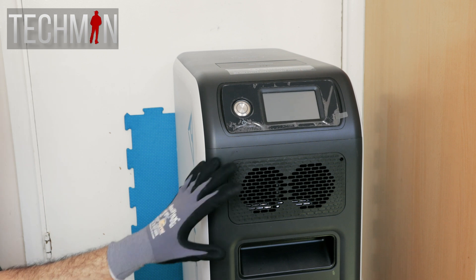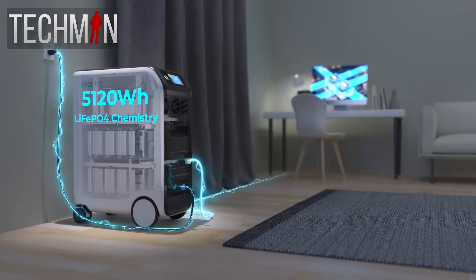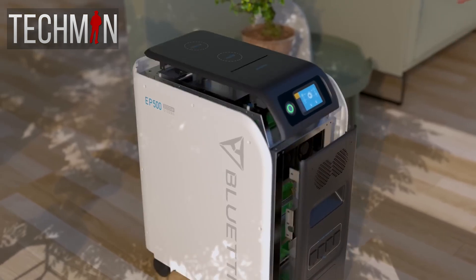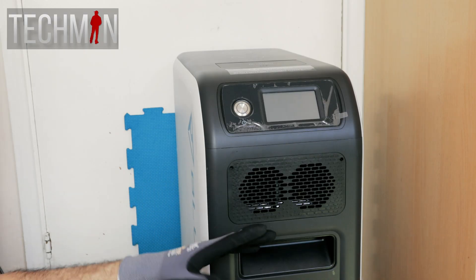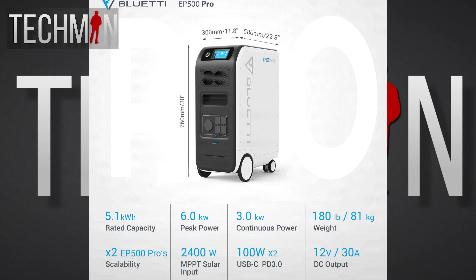The 500 in the EP500 name comes from the size of the battery within the unit. The battery inside is a 5,120 watt hour lithium iron phosphate battery. I'm not going to go through all the specifications available on the Bluetti website, but I'll pop a few things on the screen and a link to the power station on the Bluetti website.